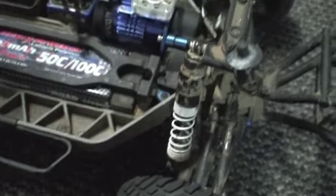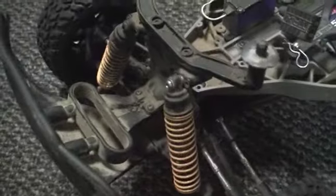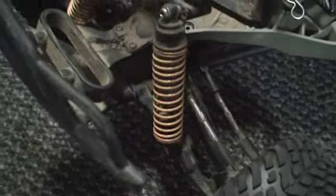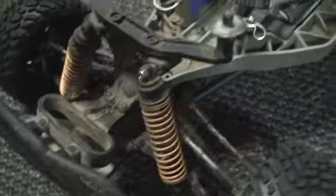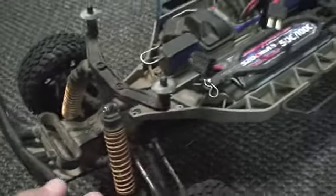I got big bore shocks for the back - those are amazing. I got these type of big bores for the front; they're rears so when you go off-roading it's a lot better for the front - never even bottoming out off big jumps.